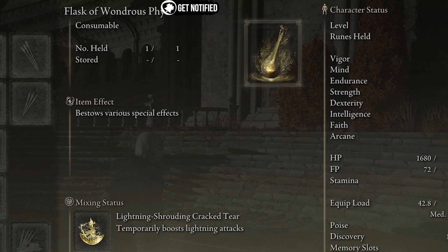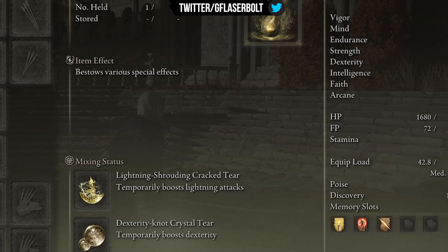For the Wondrous Physick, we're using the Lightning Shrouding Crack Tear to boost the lightning attacks within the weapon skill. On top of that, the Dexterity-Knot Crystal Tear boosts dexterity by 10 points for three additional minutes, raising it from 55 to 65. This increases the power within the build since it's a dexterity-strength build, and lightning and bleed will be proccing at a very high level.